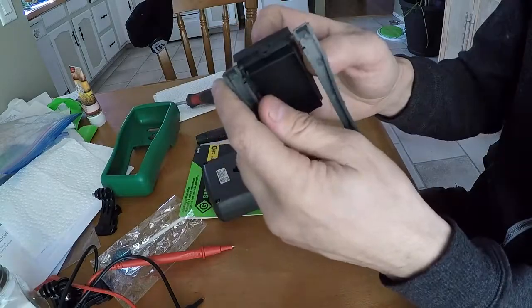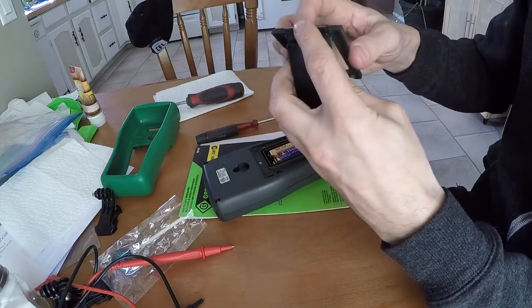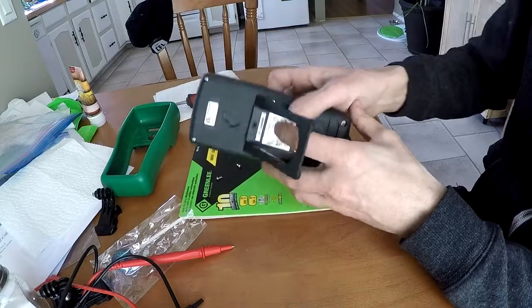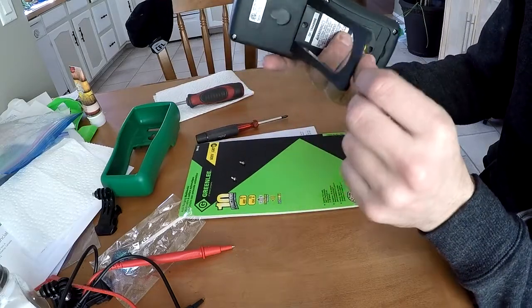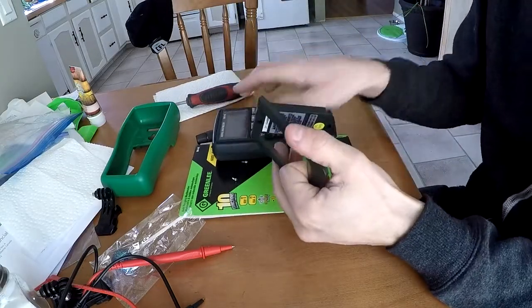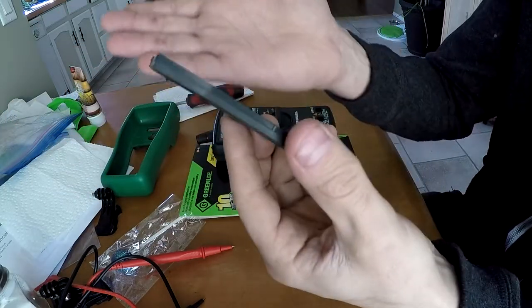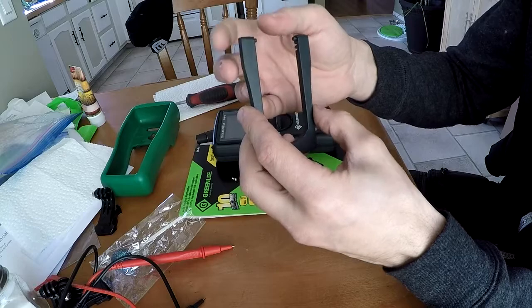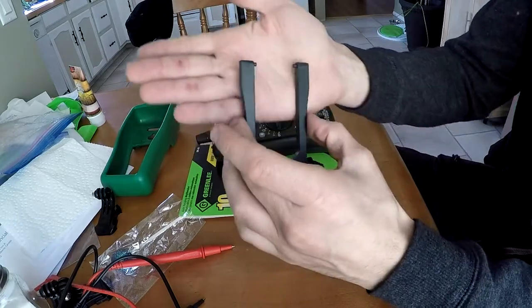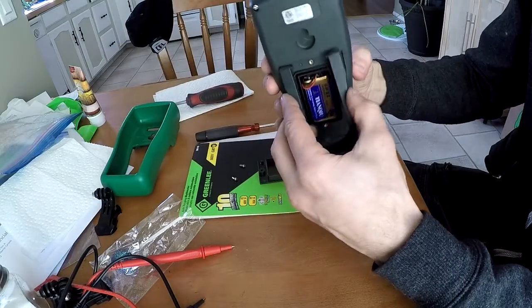If you have the stand in the open position and you drop something on it, or drop the meter itself when it's open, there's probably a fairly good chance it will snap those tabs off. They're not very beefy. You shouldn't be doing that anyway, but it would be nicer if they had a metal pin or a longer pin — something a little more substantial. Still, that's probably a pretty common failure point for all multimeters if dropped with the stand open.